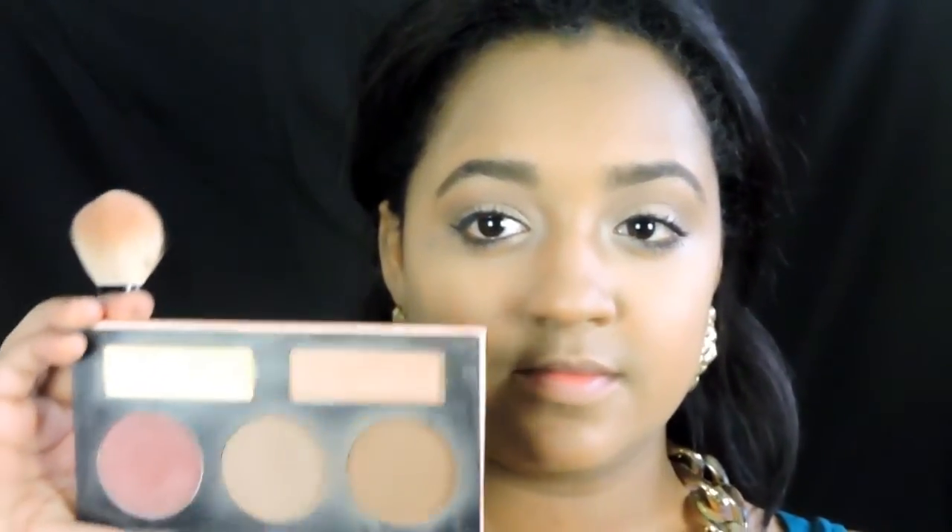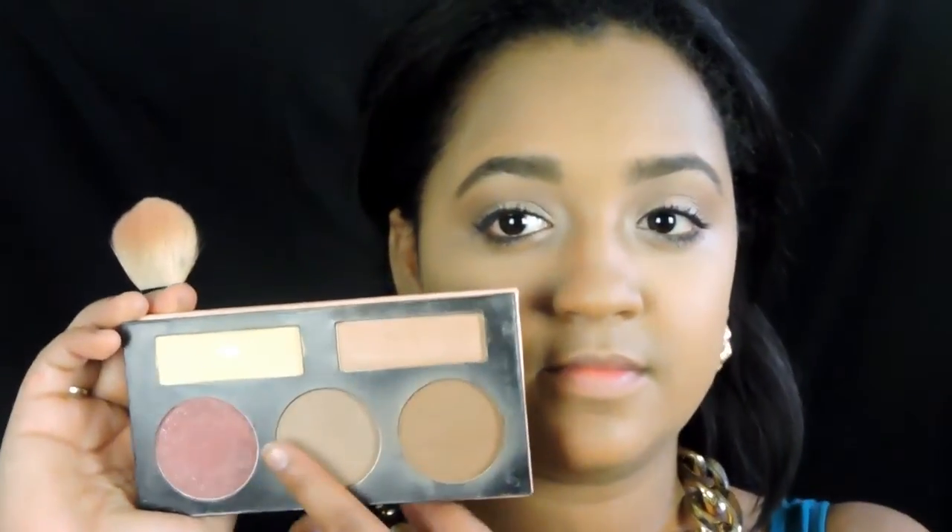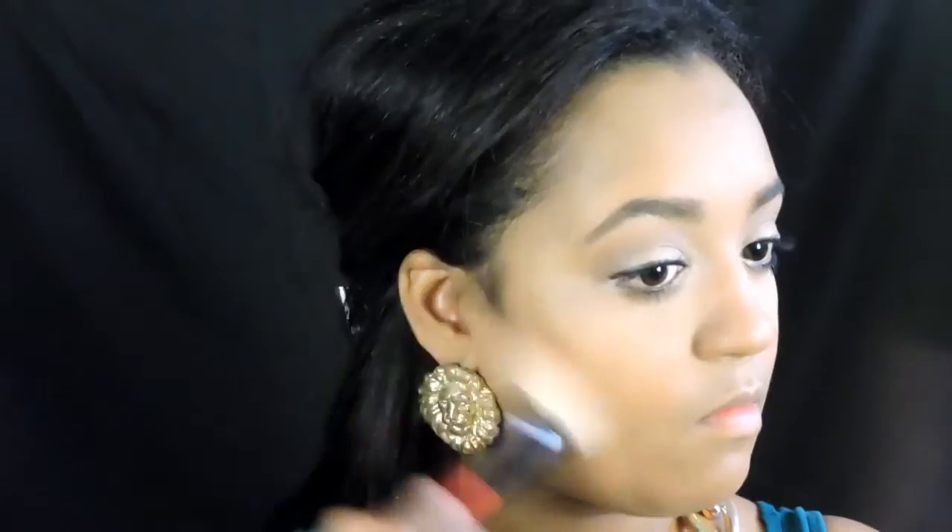Going back into this palette, I'm going to use the two brown shades just to warm up the face — I'm not going to contour, this is just to give some definition and warmth. Then I'm going to go in with the blush and apply it just in the apples of my cheeks to give me some color. It's such a pretty blush — it brings out the whole look without making it look too intense.